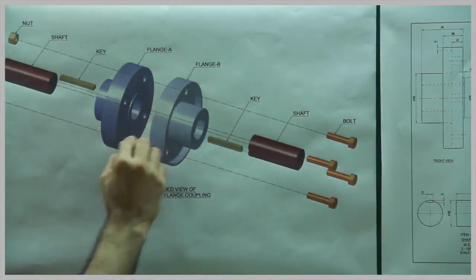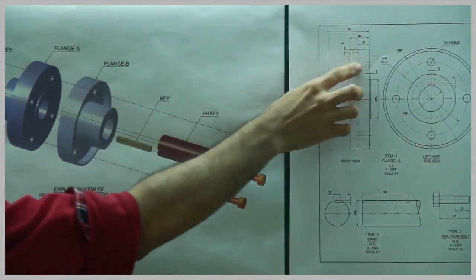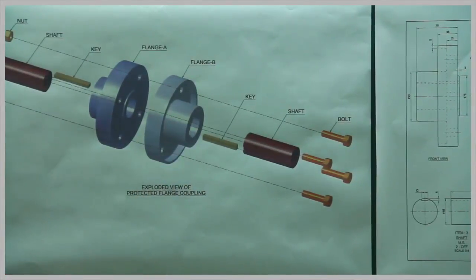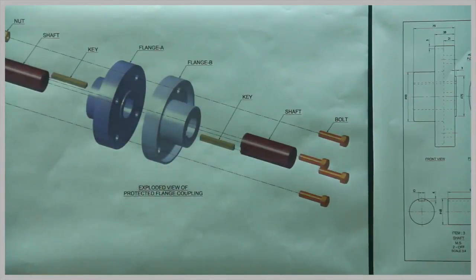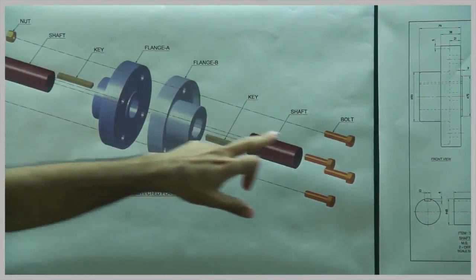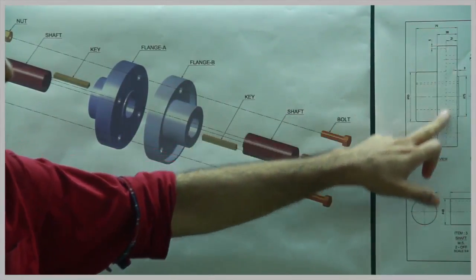They have four circles. This is a protected type, so they have a circular rim around it. Unlike in an unprotected coupling where there was no rim and it was open, here there is a rim, so we have a dark line. Inside there is a cavity which we can't see from the front, so that part is shown dotted.